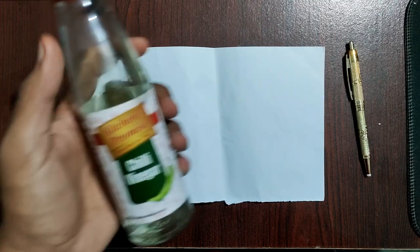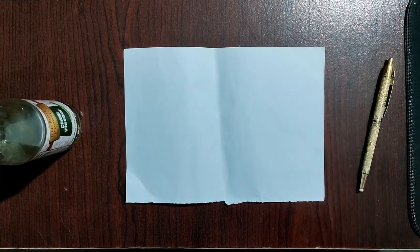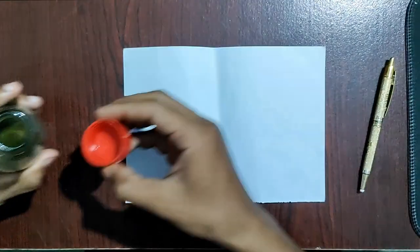Today in this video, we perform the secret handwriting practical. In this practical, we used vinegar as the invisible ink. We dipped a cotton swab into vinegar and used it to write on paper.